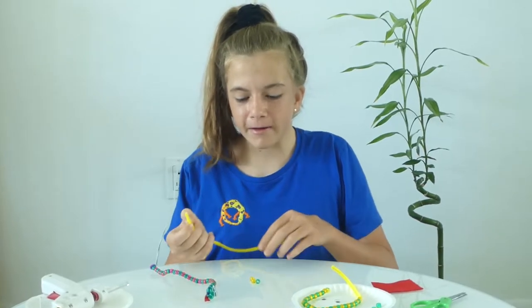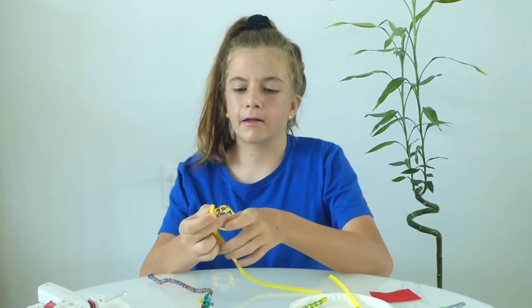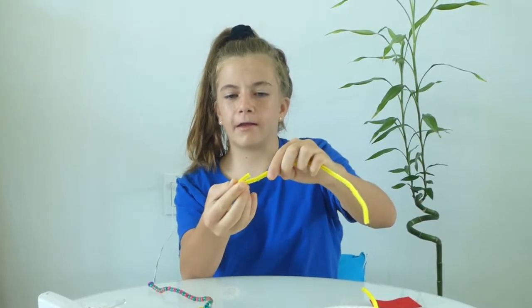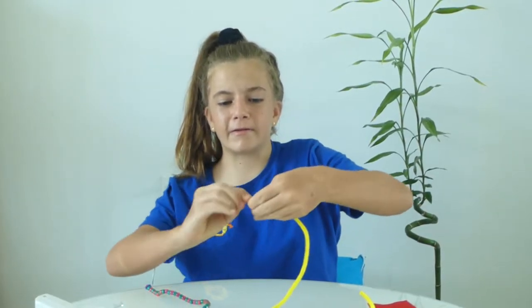For this first bead, you will need to place the bead on and put it like this and make a small v-shape on the end here. Put the pipe cleaner together and twist. This is for the tail.